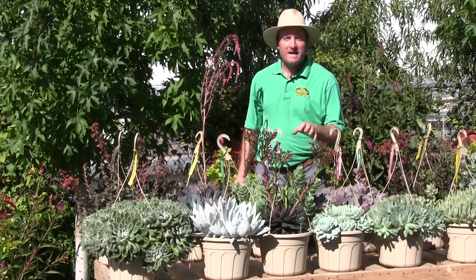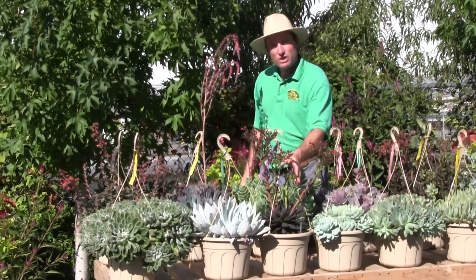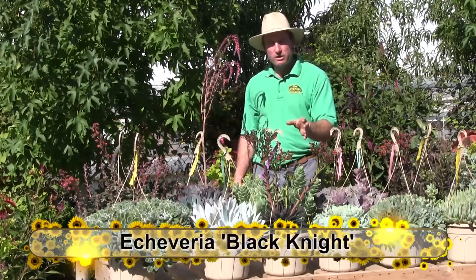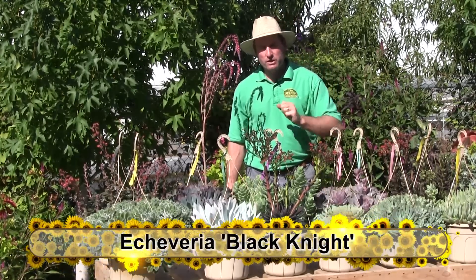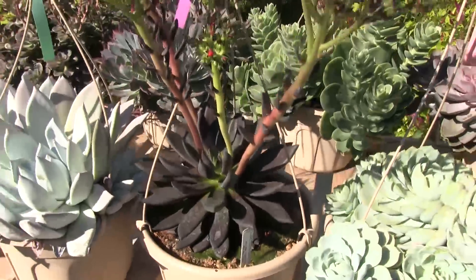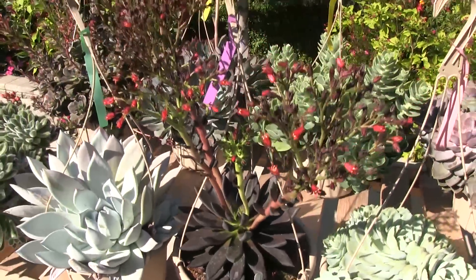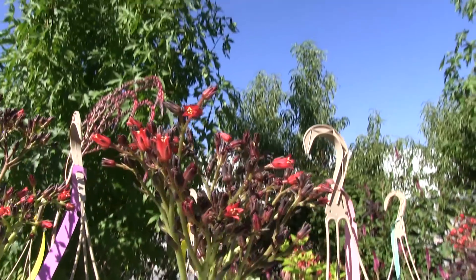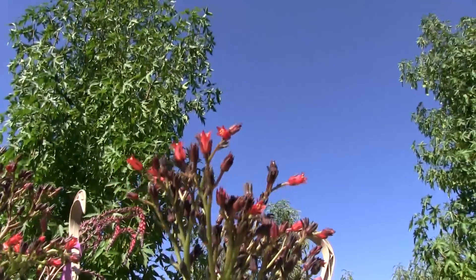Contrasting to the one beside it, this is one of the slowest-growing varieties — it's called Black Knight. It is the darkest one I know of. We're just starting to get heavier production of this, so I'll have it available for sale next year. It also has the darkest flower I know of — a nice dark red flower to go with the dark foliage.